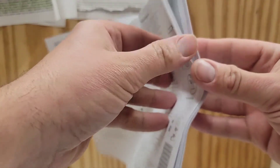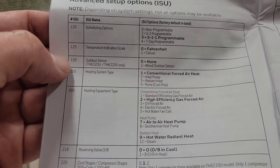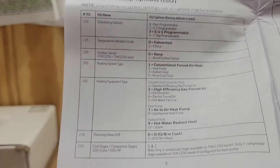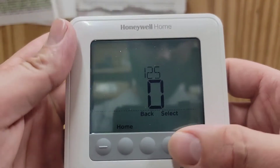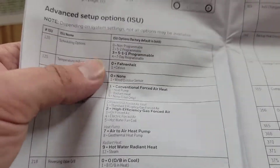Take the installation instructions and open them up to where the advanced setup options are. The first step is going to be 130 — we're going to set that to 1 for wired outdoor sensor. Hit the Select button until it says 130, then hit the Plus button to set it to 1. Now we have set up the thermostat to recognize that we have an outdoor sensor. I'll show you how that's wired in just a moment.